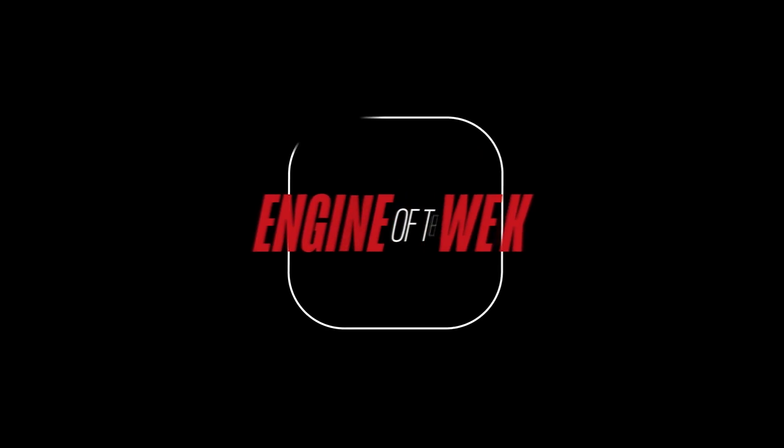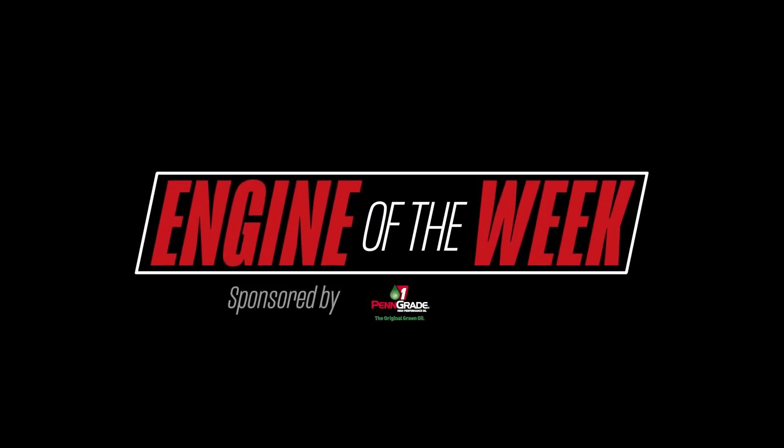Engine Builder's Engine of the Week is sponsored by Penn Grade 1, L-Ring DOS Original, and NPW.